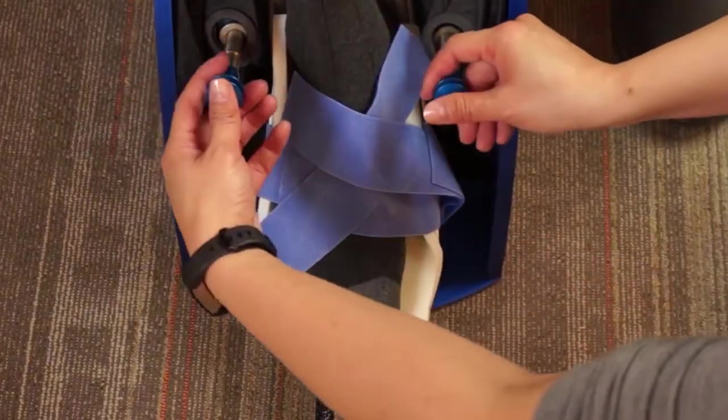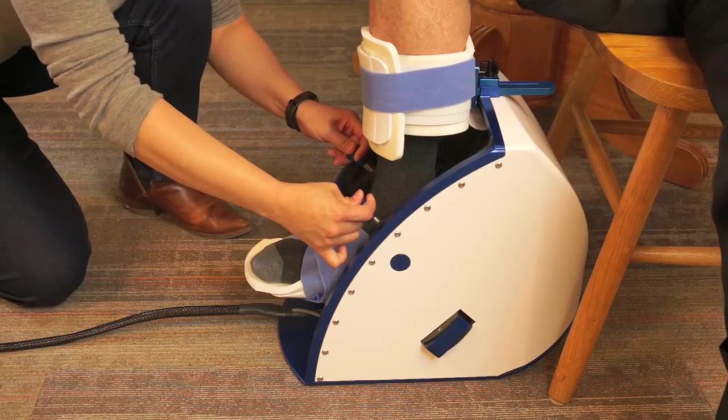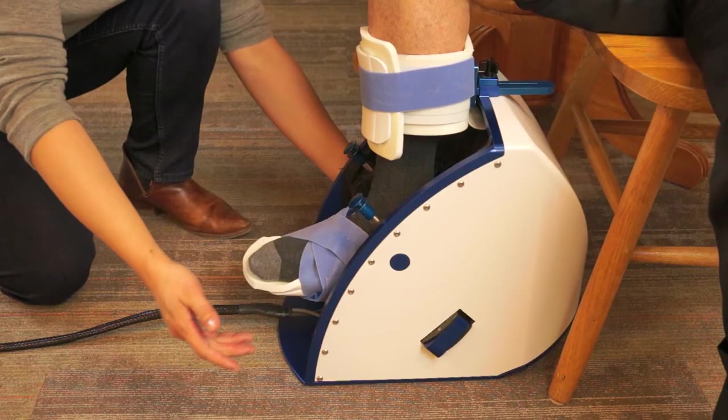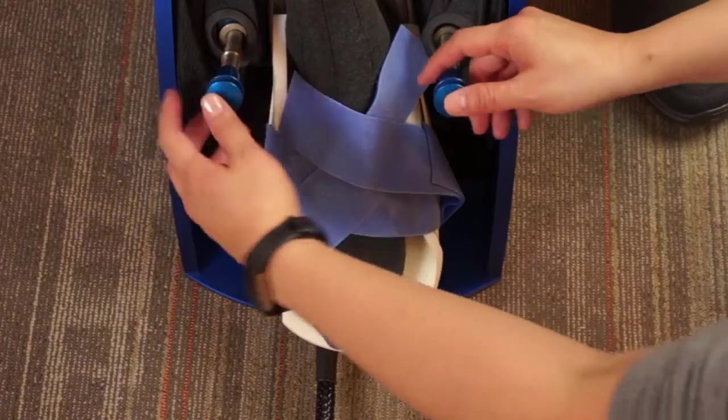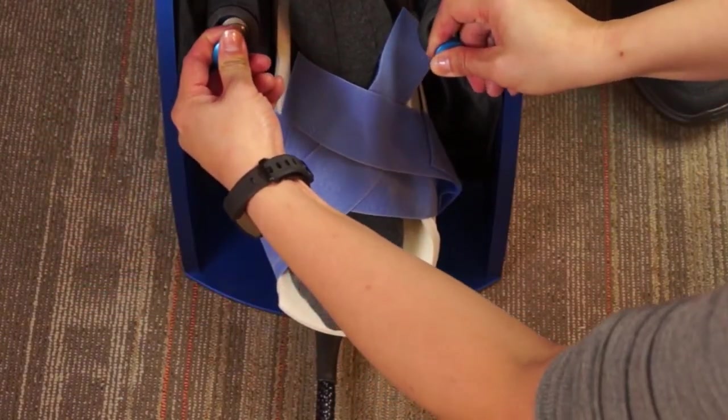Once fitted, push the two blue metal plunger buttons on the front of the FootMentor to adjust the ankle axis of rotation such that the inner and outer bones on the ankle are in line with the two blue markings on either side of the FootMentor and the shin is relatively vertical with the ground. Once the correct axis is aligned, release the two blue metal plunger buttons to secure this position.